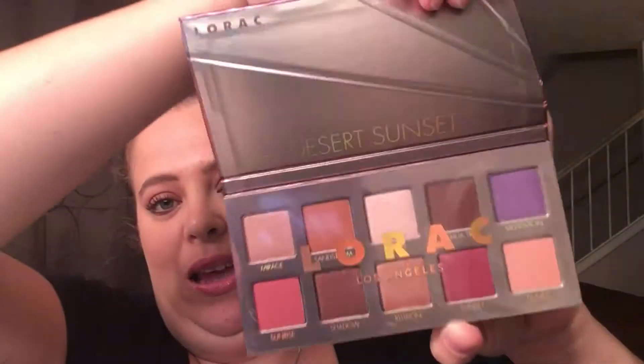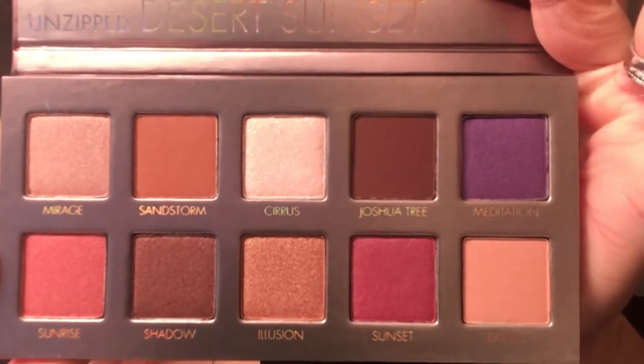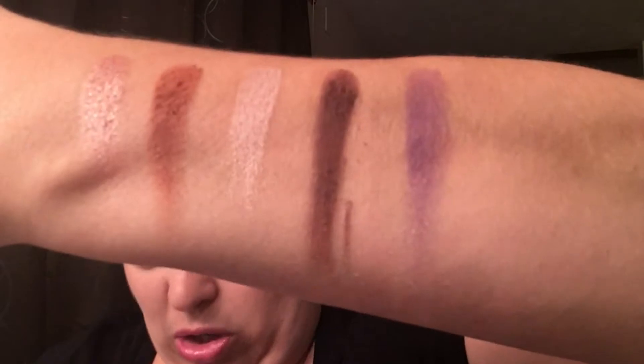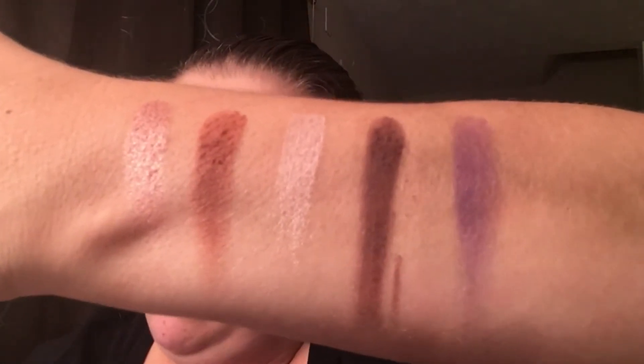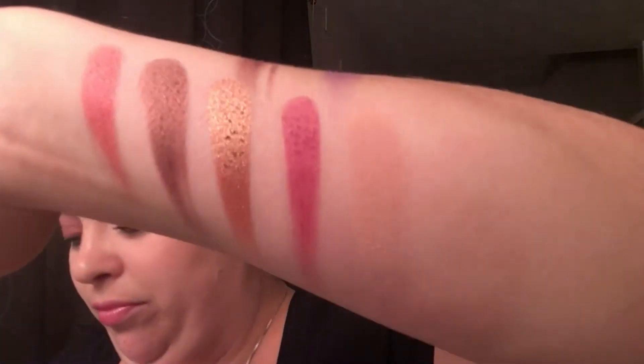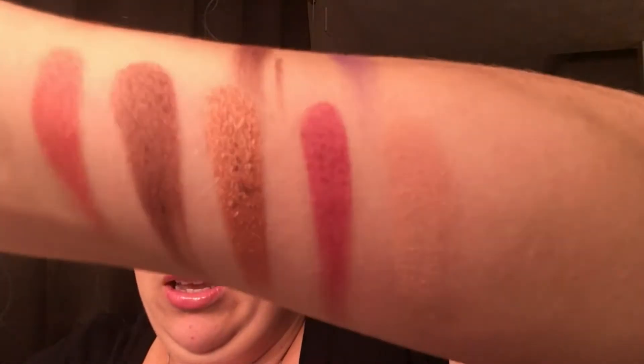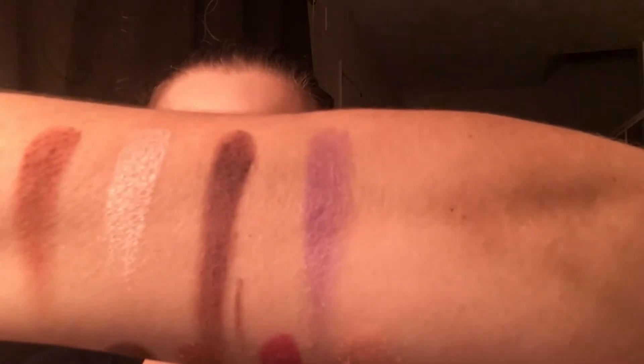And for our last palette, we have the Desert Sunset palette. Same thing — lift it up. Sorry, I forgot the plastic was in there. These are your colors for the Desert Sunset palette. So there is your first row. There is your second row. And that is the Desert Sunset palette.